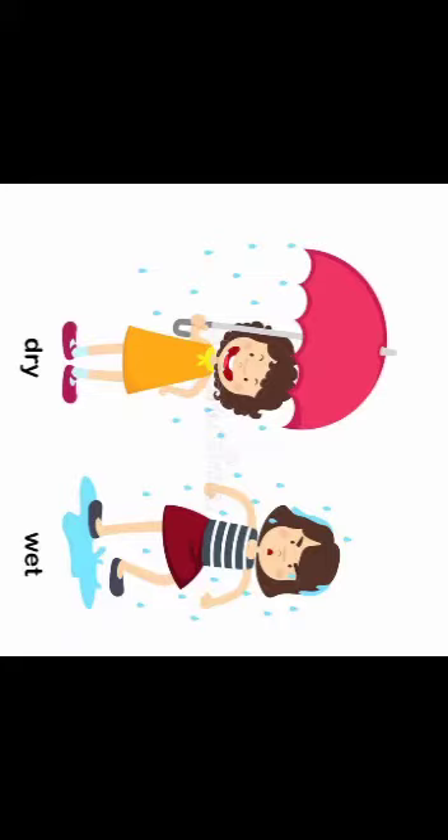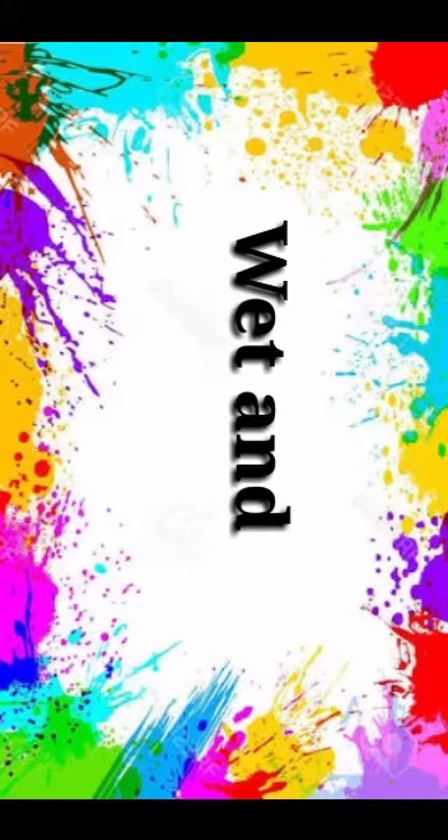So, in this picture there are two girls. One is under the umbrella and is not getting wet. Another is under the rain and getting wet — she is not having an umbrella. The girl under the rain is getting wet, and the girl having an umbrella is dry.